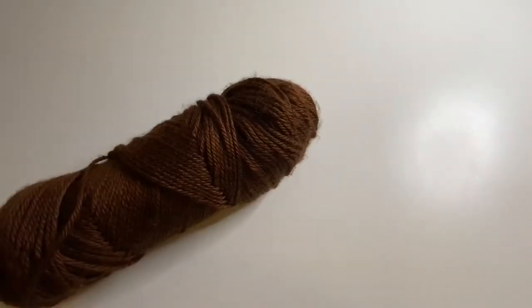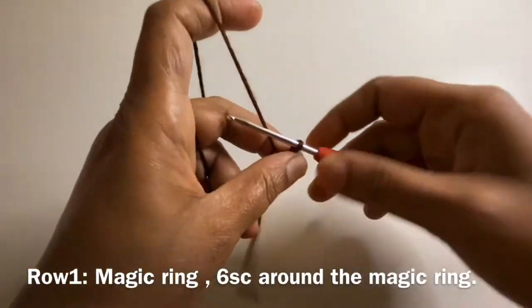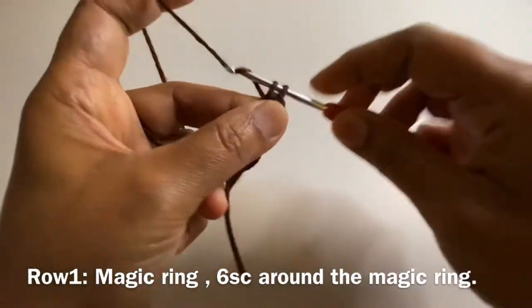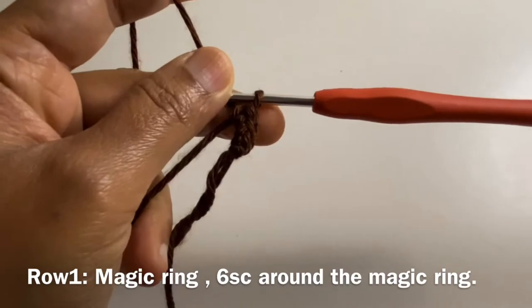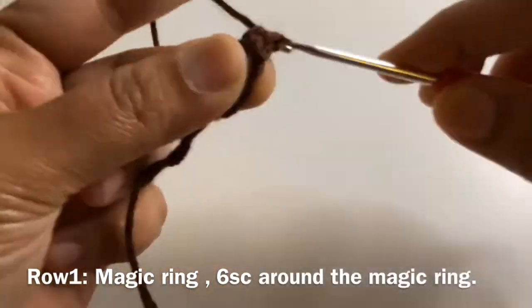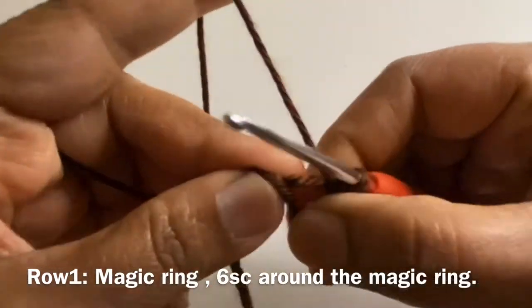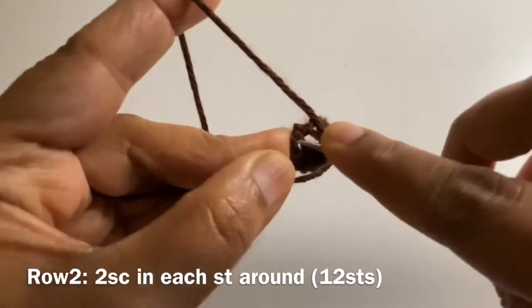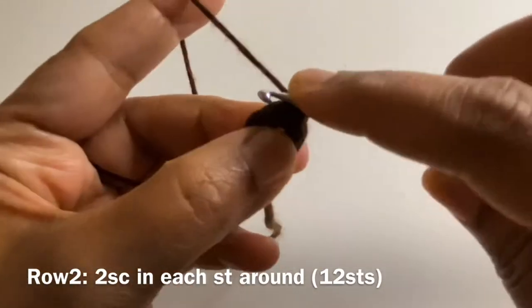For this project I'm using Caron Simply Soft yarn and a 3 millimeter crochet hook. For row 1, we are going to do a magic ring and work 6 single crochets around the magic ring. We are going to work in a spiral, so we are not going to slip stitch at the end of each round. Work 6 single crochets around the magic ring and then tighten your magic ring. For row 2, we are going to work an increment of 2 single crochets on each stitch, so at the end of row 2 we will have 12 stitches.